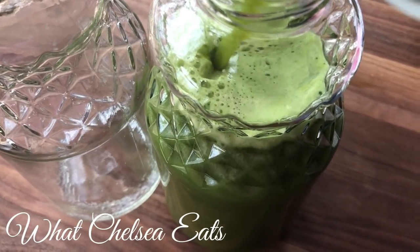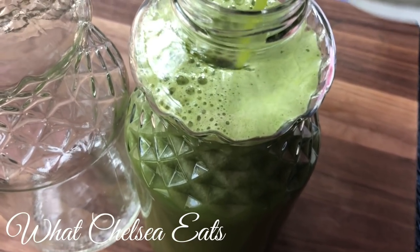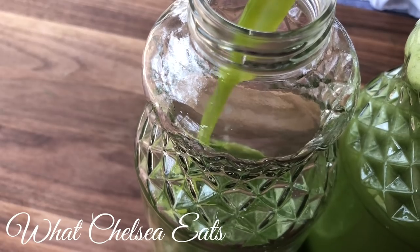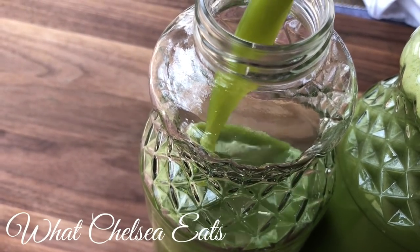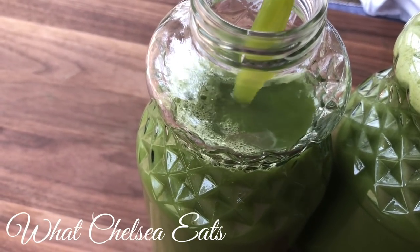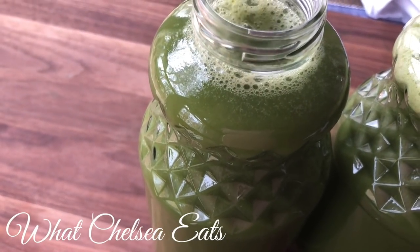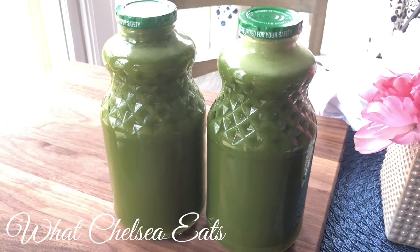Juicing is not always the most convenient thing to do, but it will give you more bang for your buck. This is just one of many recipes that I have used over the years. If you'd like to know more about the recipes I used, I created an ebook with over 30 juice recipes specifically designed to help with women's health issues. The link is down in the description box or you can see it above in the links in the video. If you want to see how I made this recipe, stay tuned.